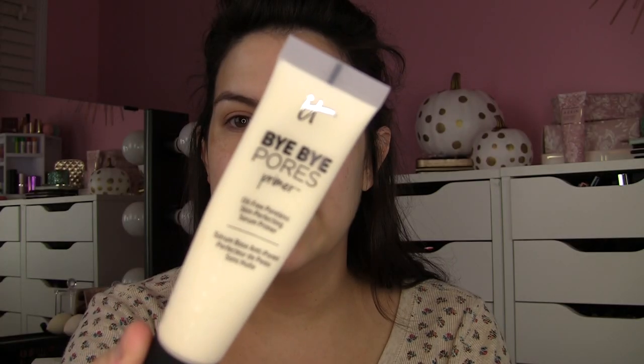I've used this a couple times already. It's the It Cosmetics new Bye Bye Pores Primer. It says oil-free, poreless, skin-perfecting serum primer. The first time I used it, it took forever to get that pump working, but now it's pumping out just fine. It's kind of like the style of the CC creams, and it has a super, super soft feel — like it just feels really soft immediately on contact with the skin. Almost feels a little bit like Smashbox Photo Finish, but creamier.